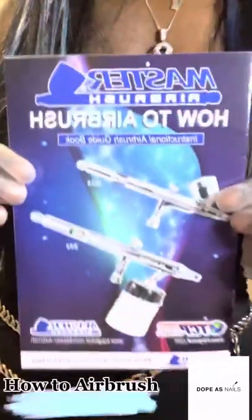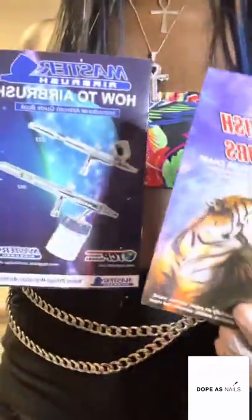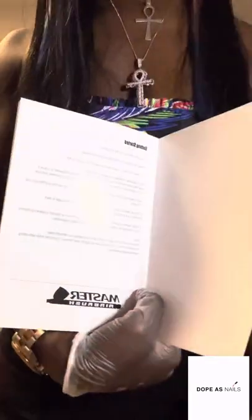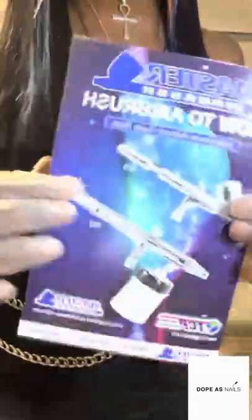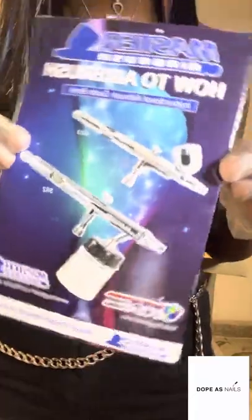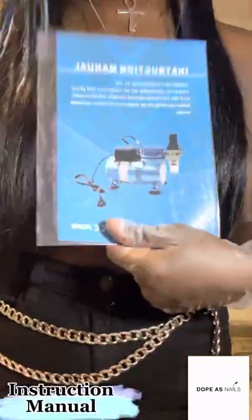Also, how to use your airbrush guide — another one. So you get a color guide and a how-to-use-your-airbrush guide. It gives you tips on getting started, and we'll go through this together when I put the machine together. It also comes with an instruction manual — this is how to use the machine, how to put it together.